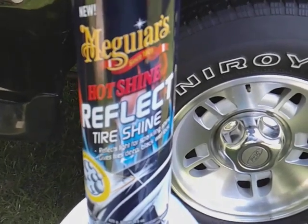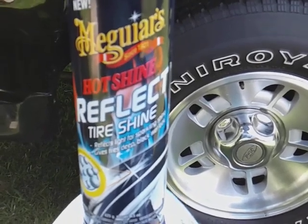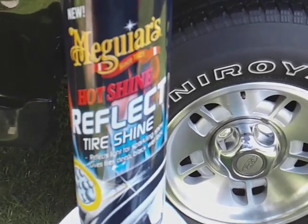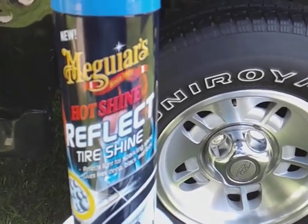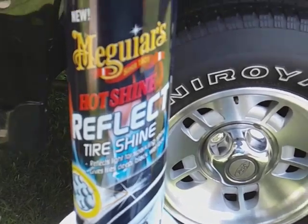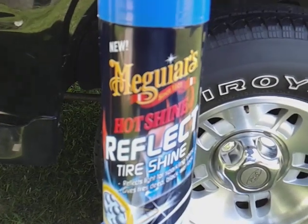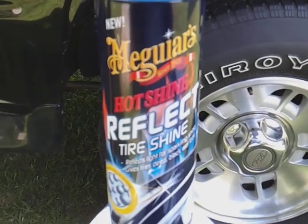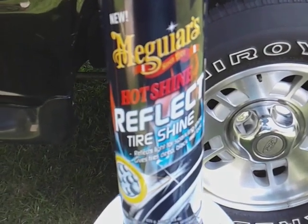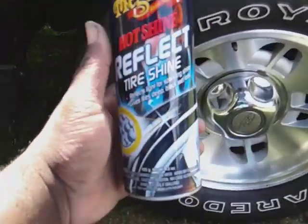If you want to pull up to an event and have your tires gleaming, everybody's looking at you like 'what's on his tires?' — this is one of the products, man. Another thing: Walmart still carries this particular one. I think it's like seven dollars, right around there. It's not too expensive and you can pick it up right out of Walmart and have your tires bling blinging in no time.